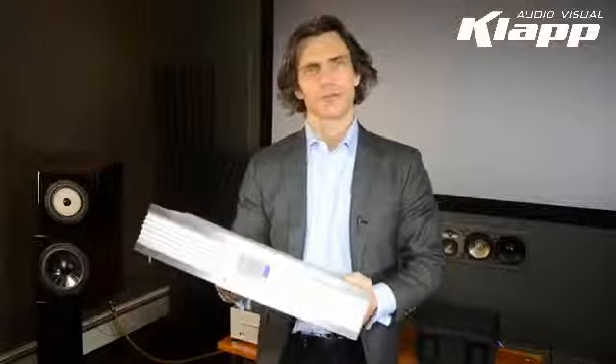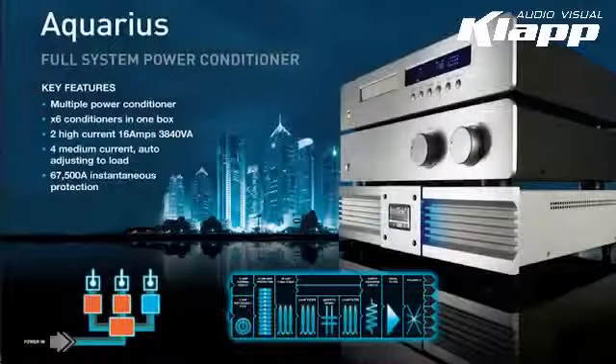My name is Keith Martin from Isotec, and I'd like to introduce you to Aquarius, one of our rack width power conditioning units.